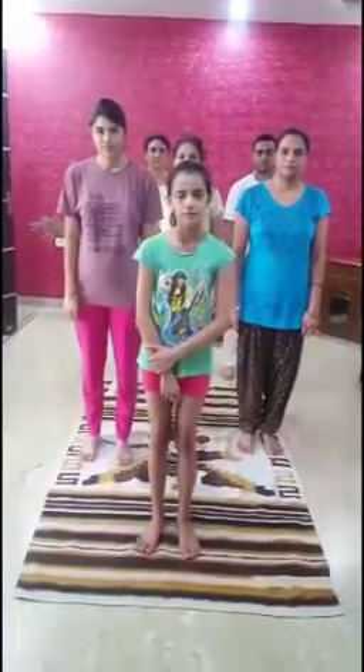You can also perform these basic yoga asanas with your family every day. At the end, I would like to thank our dear principal for inspiring and motivating us to be creative.